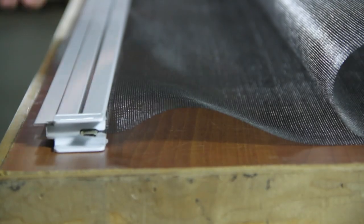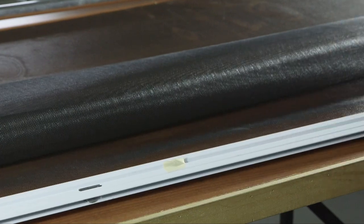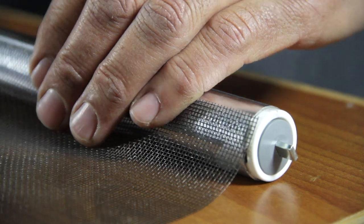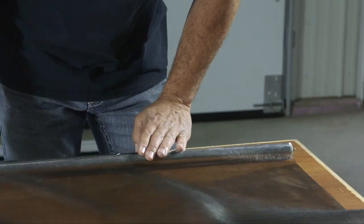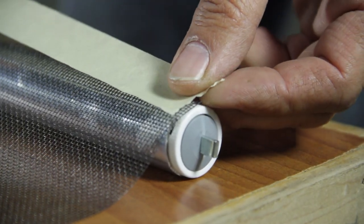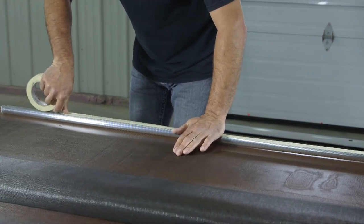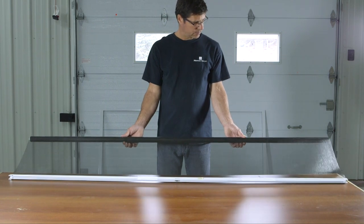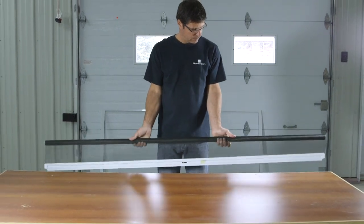Place the handle extrusion so that the side you have marked with the masking tape faces upwards. Install the mesh onto the roller by following the lines engraved on it. Place masking tape on the mesh installed on the roller. Hold the roller in your hands and slowly roll the mesh onto the roller — the weight of the handle will allow you to roll it more tightly.